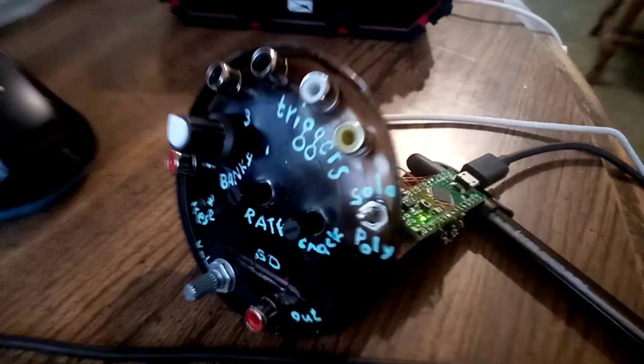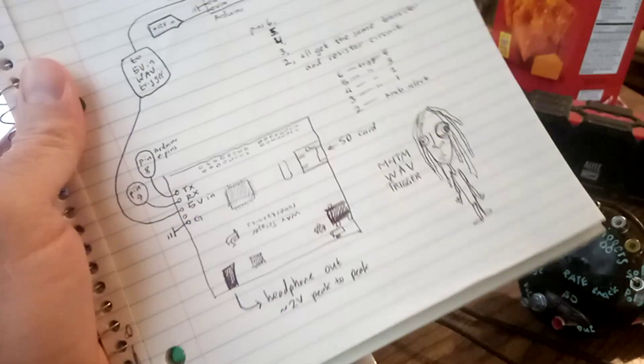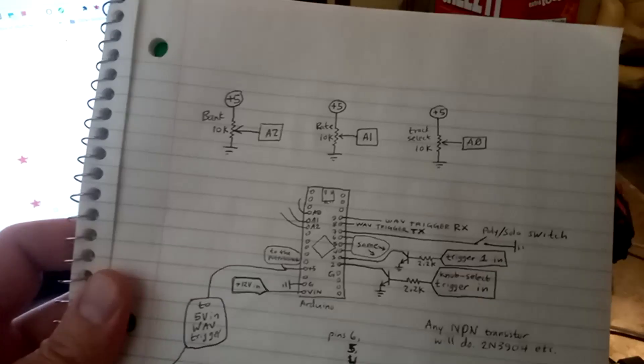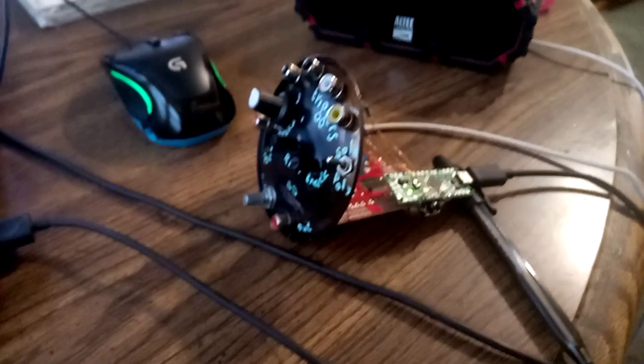Alright, I hope you guys build it. And if you're interested in the schematic, here it is. I will leave a link to the schematic in the notes, or you can just pause the video. Thanks for watching!